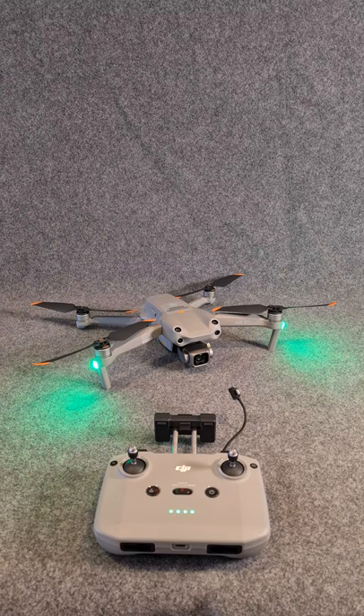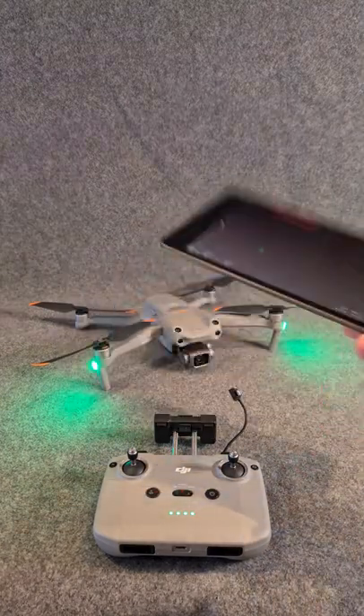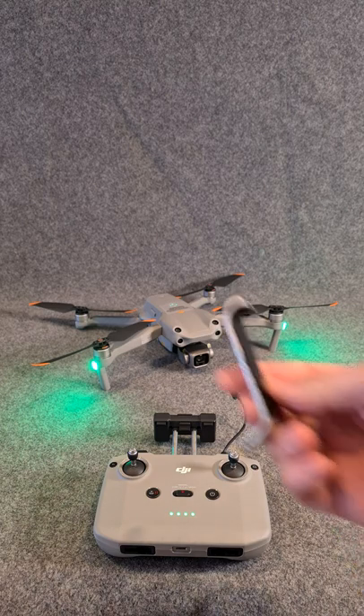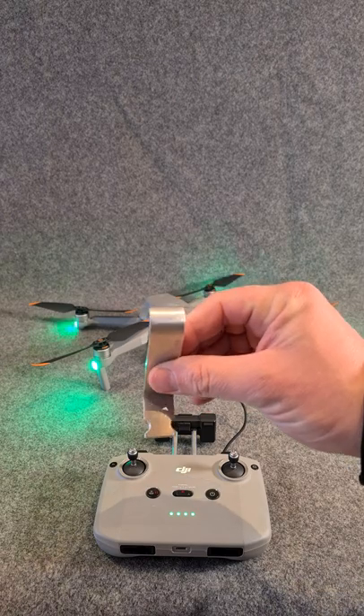Morning guys, Liam here again. It's just a quick video on the new DJI Air 2S, specifically for anyone who's looking to use an iPad mini or a similar sized tablet with their controller. It doesn't fit directly into the controller — it's not big enough for a phone — but in my other videos, which I'll link in the description, I show this homemade bracket and I'll have the dimensions listed on that other video.